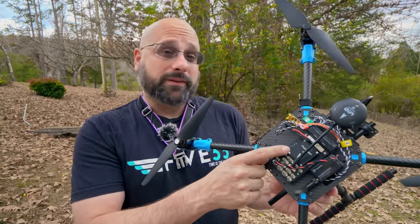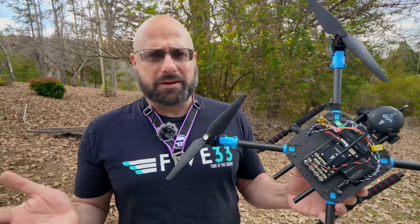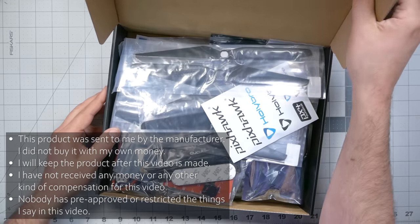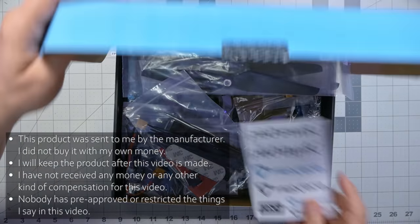This is a whole new level of capability, and it's a shame I'm completely unfamiliar with it. I hate it when there are things I don't know how to do. I'm Joshua Bardwell — you're going to learn something today. The reason I selected the Holybro development kit is that I want to spend as much time and energy as possible learning about Pixhawk, and as little time as possible actually building the drone. The kit makes it as easy as possible — at least that's the promise.